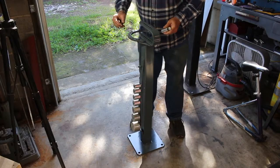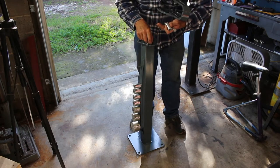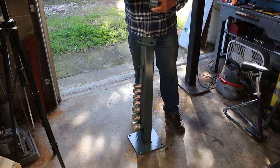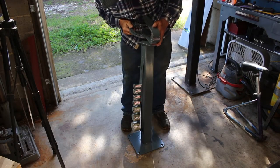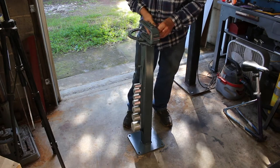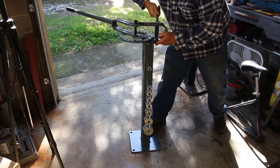We'll begin by mounting the ring assembly to the pedestal. They want these spacers under here, and this bushing goes in here, and this bushing goes in here as well.